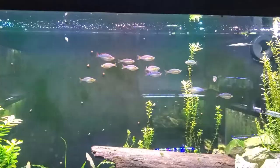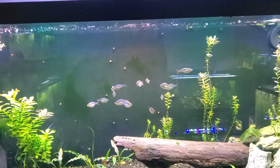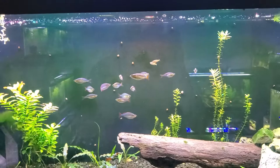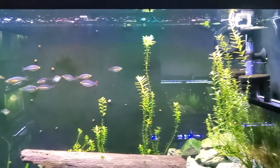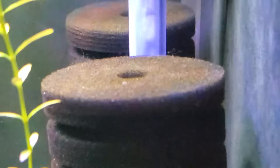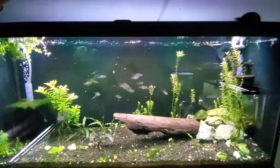The next option is my dwarf praecox rainbows. As you can see, I've got a good clutch of adults — these two smaller ones are actually fry I grew out in this tank several months ago. I did spot some eggs in here today; there's one right in the center of the screen.